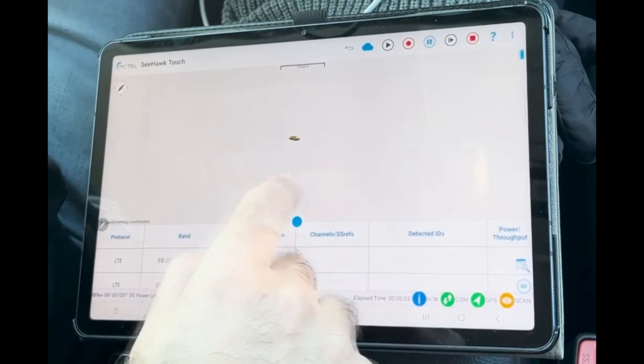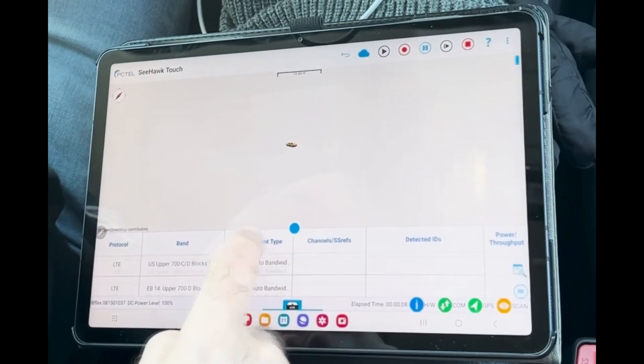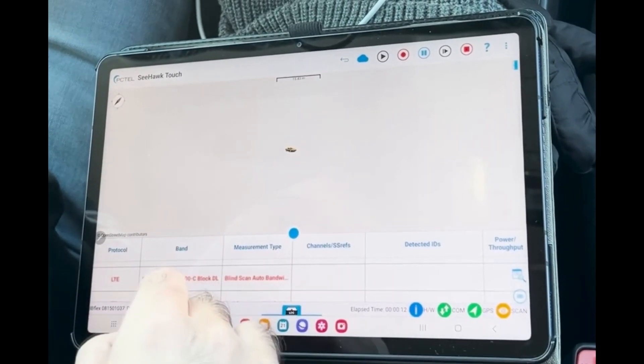The map should come up and you should start seeing some signals within a few seconds. The red one indicates the measurement that's going to be displayed on the map.